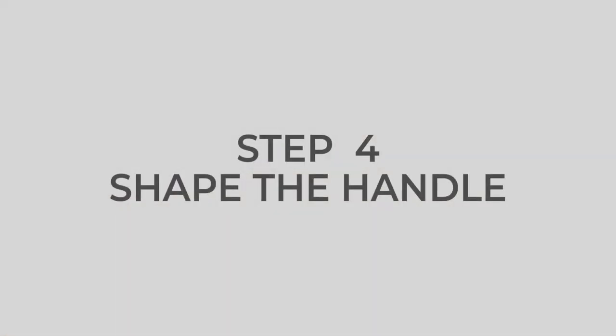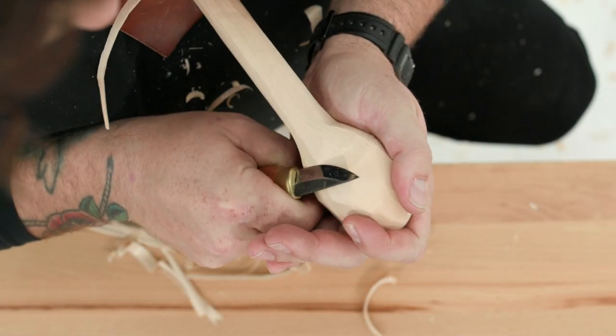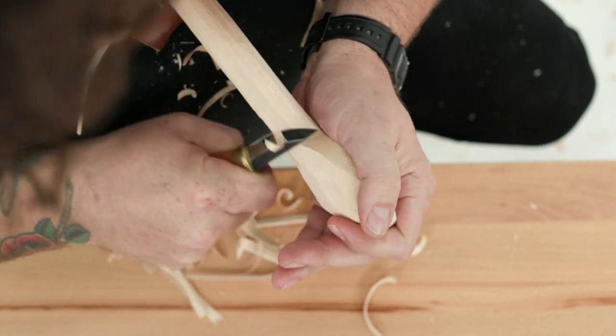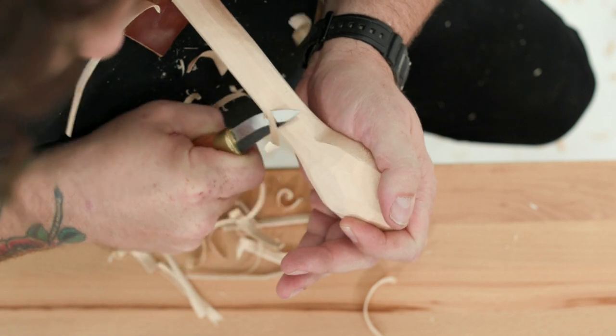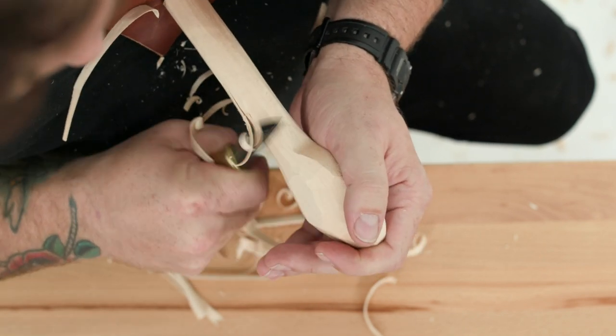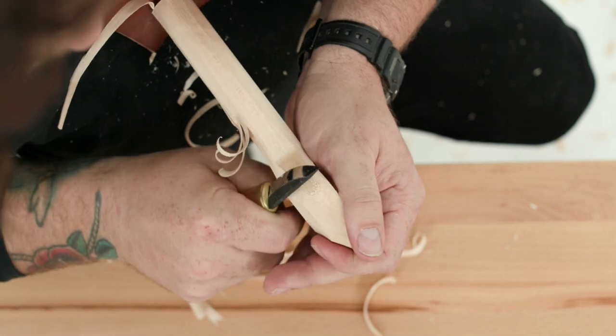Step four: shape the handle. It is considered good spoon design to have some ergonomic curves in the handle. To achieve this, you can carve away at the neck, as shown in Figure 4, to create a concave transition between the bowl and the handle.